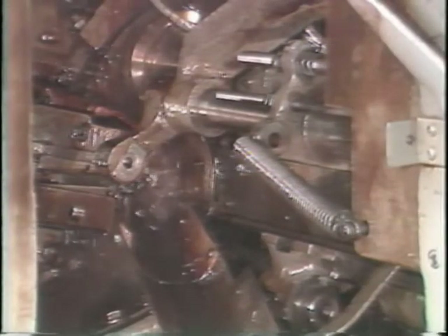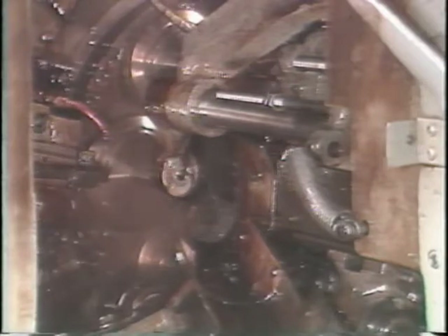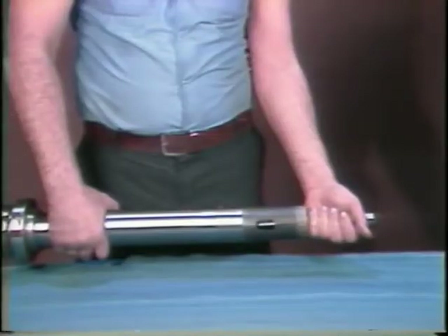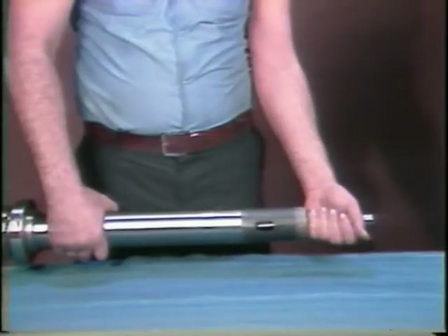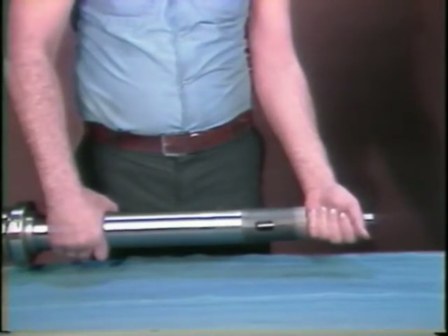During stock feeding, the pusher and collet system work together to feed the stock into the work area. The action of the pusher cannot be seen during normal machine operations since it occurs inside the spindle. For demonstration purposes, think of the operator's left hand as being a collet.